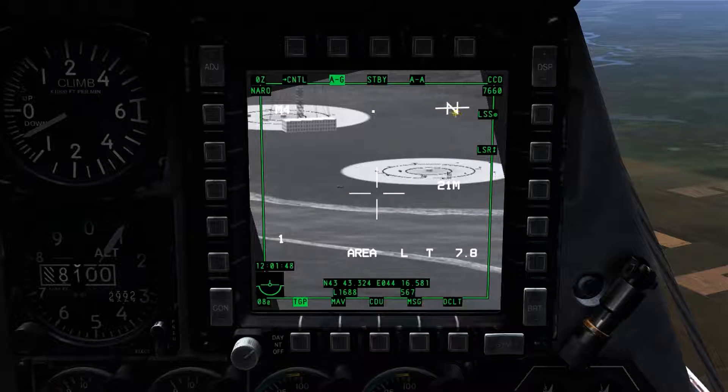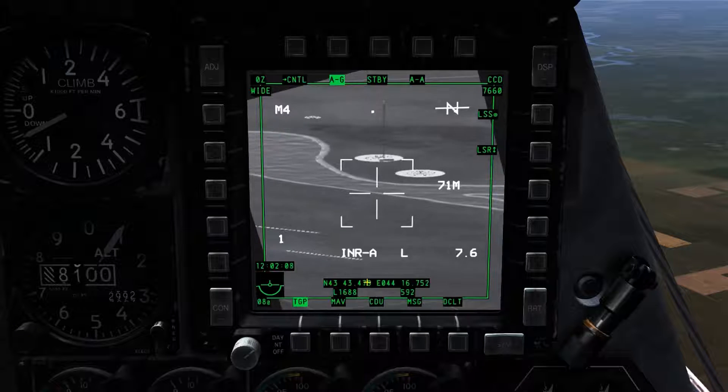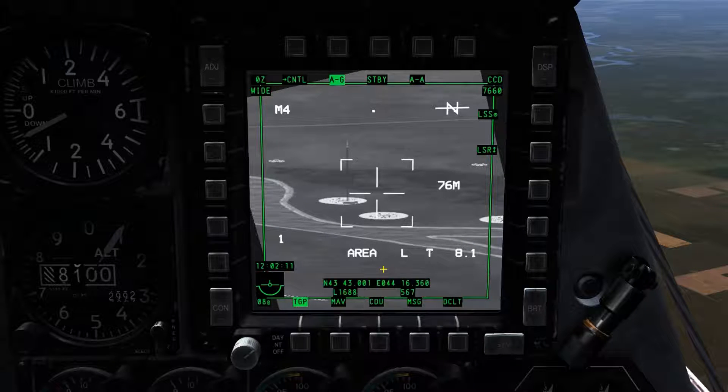The direction the TGP is facing in relation to north is displayed in the upper right-hand corner. Flight attitude, altitude, and current time are displayed in the lower left-hand section, as with most other MFCD pages. Wide or narrow FOV is displayed in the upper left-hand corner. In the lower center section, we have our target information field containing the latitude and longitude or MGRS coordinates for the target, the target altitude, and our currently selected laser code. Just above the target information field, we have our track type displayed as area, laser type displayed as L, and range displayed as 8.1.